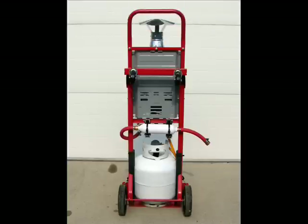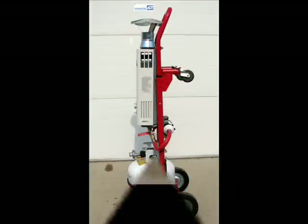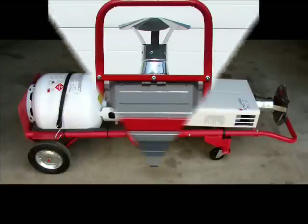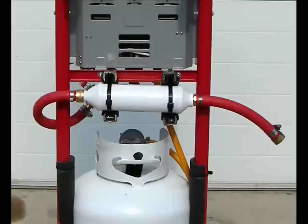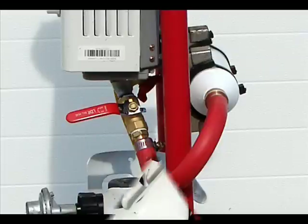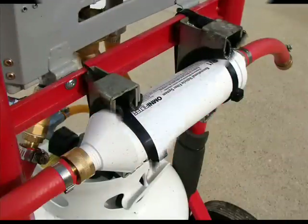It uses the same kind of LP tank you use for your barbecue grill, with a regulator. It's truly portable — it can even be laid flat for putting it in the back of a truck. This is a water filter for the incoming water supply. You can see a shutoff valve there. I used some muffler clamps to actually make the brackets to mount the filter to the chassis of the dolly.